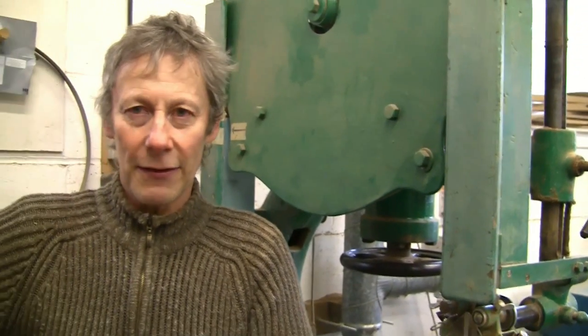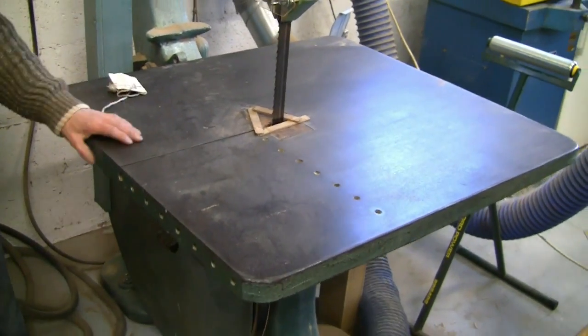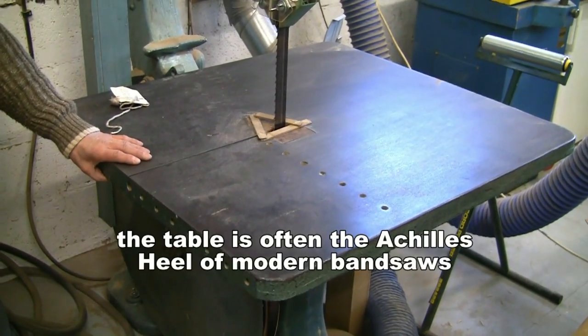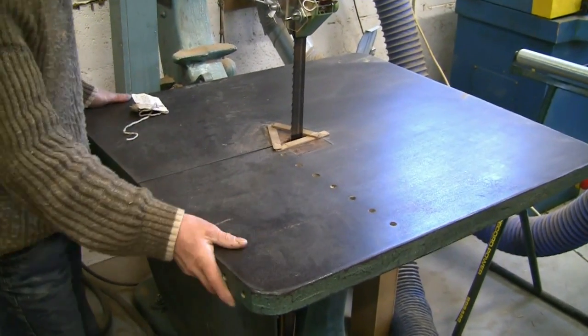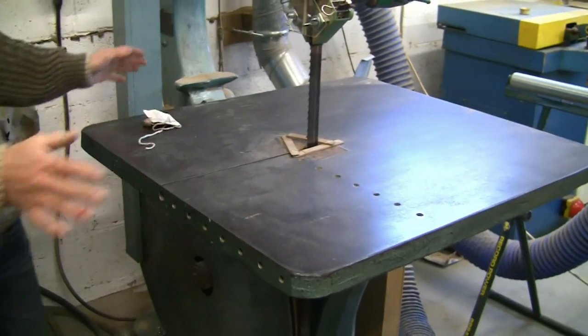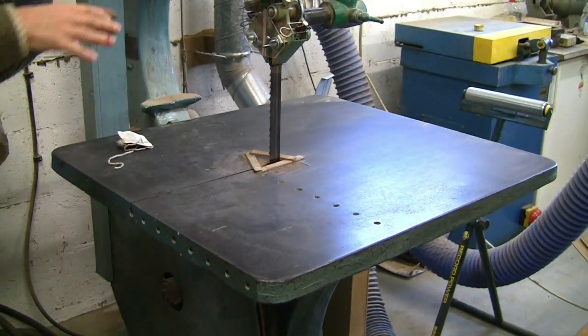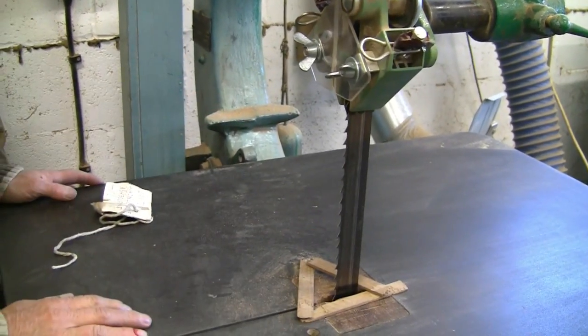One thing that really amazes me is the sheer size and quality of the table. You could stand on that and jump off it without it flexing — it's absolutely rigid — and it tilts to 45 degrees. It's a great facility for doing big components. There's nothing worse than a small table that heavy items can fall off, so this makes it very safe to use.